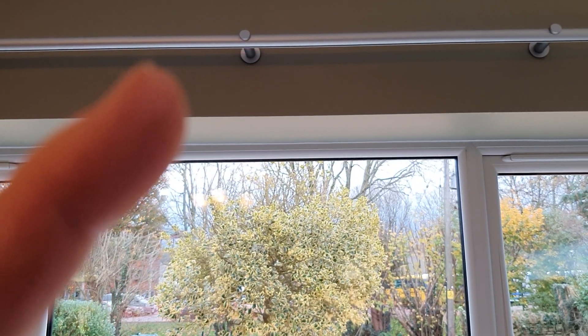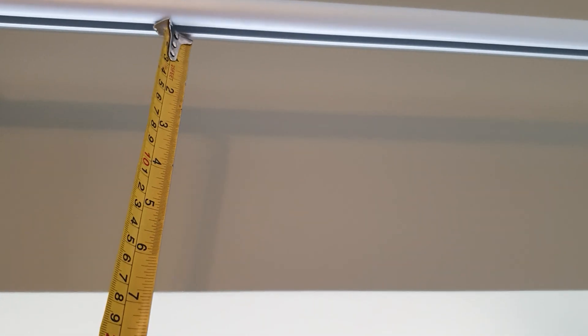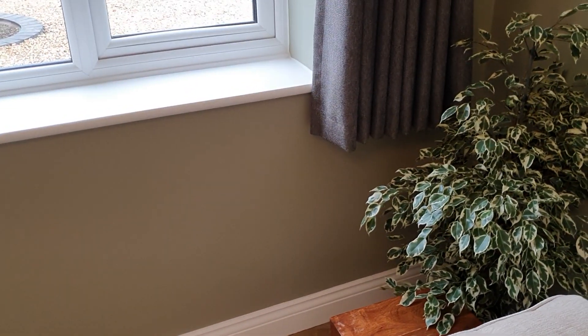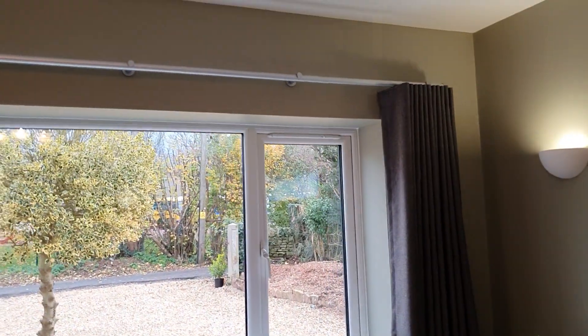That means you can take your tape measure and rest it up to this point here under the track, then measure down — that gives you a nice clear length. If we measure from the underside to the desired length, in this instance 10 centimeters below, you're going to get a nice coverage and a well-dressed finish to the window.